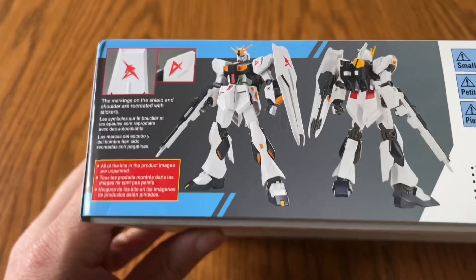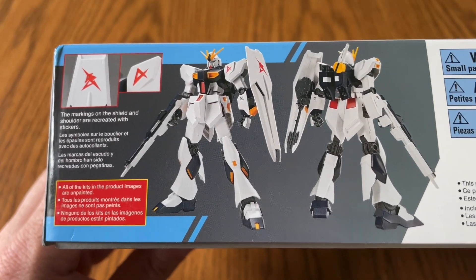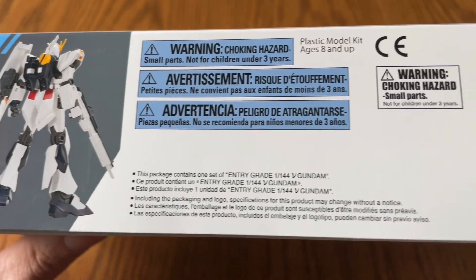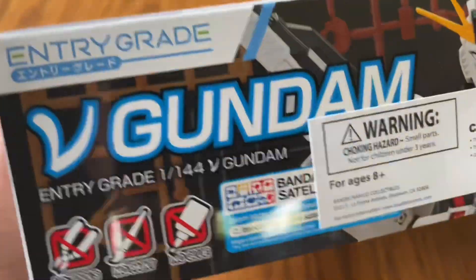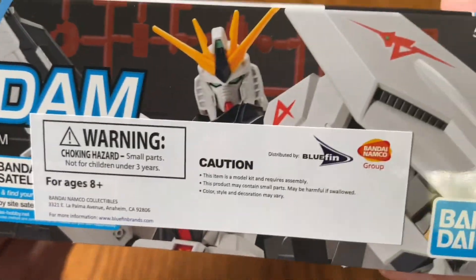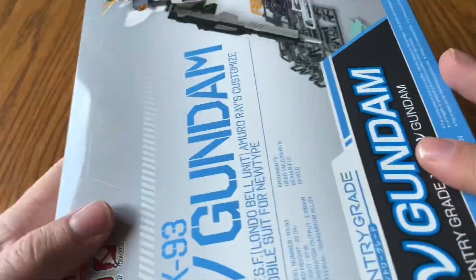Going around to this side, there are only two stickers — right there and right there — and that's literally it for the box. You get the runners and the instructions, and that's it. We'll set that aside and now it's time for the main event.